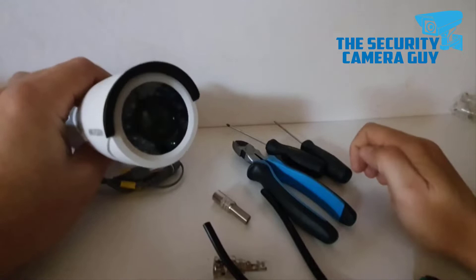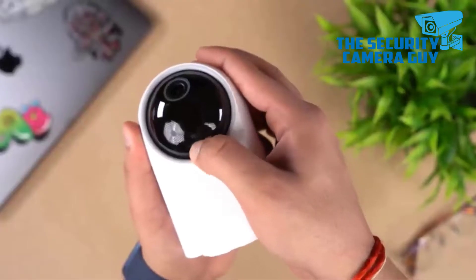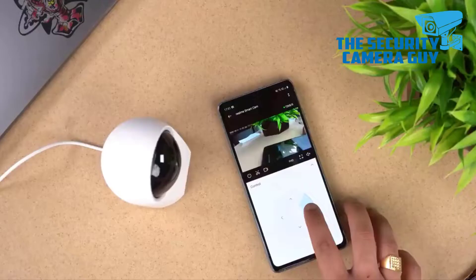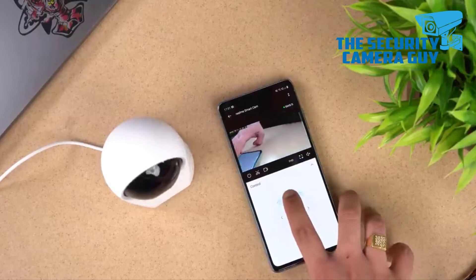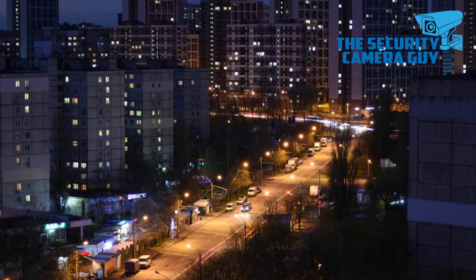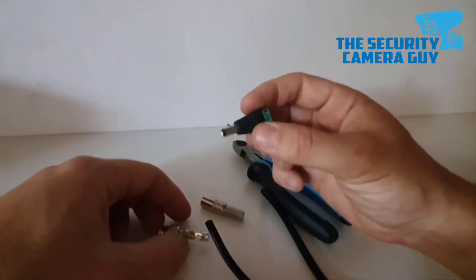A BNC HD camera for your home security surveillance network may be a superb choice, especially for a homeowner interested in upgrading an existing analog camera network. Perhaps your old system features relatively low-resolution video surveillance cameras that you'd wish to upgrade to crystal-clear high-definition. With a BNC HD camera from QC, it's a snap — literally.